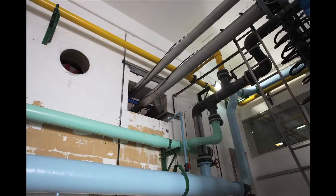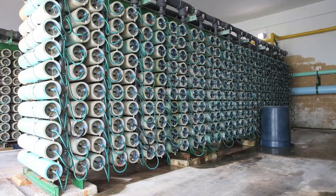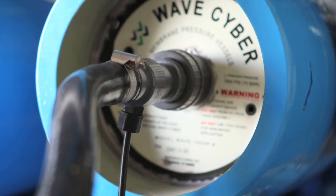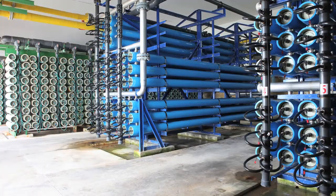This high-pressure water next goes to arrays of reverse osmosis membranes. Inside these tubes, some of the seawater gets forced through a membrane that is impermeable to salt. The remaining water becomes more salty and leaves the system.